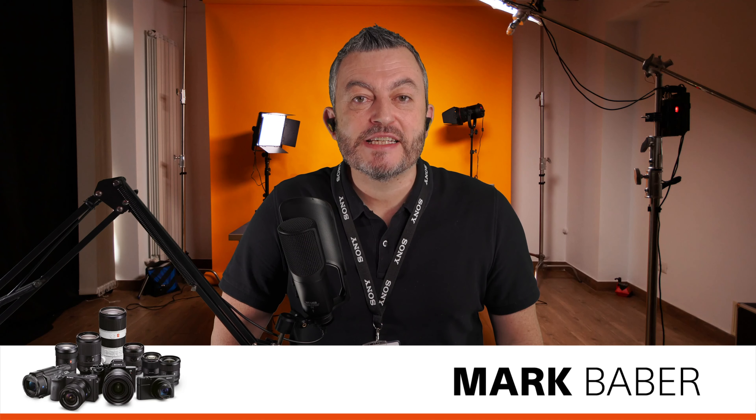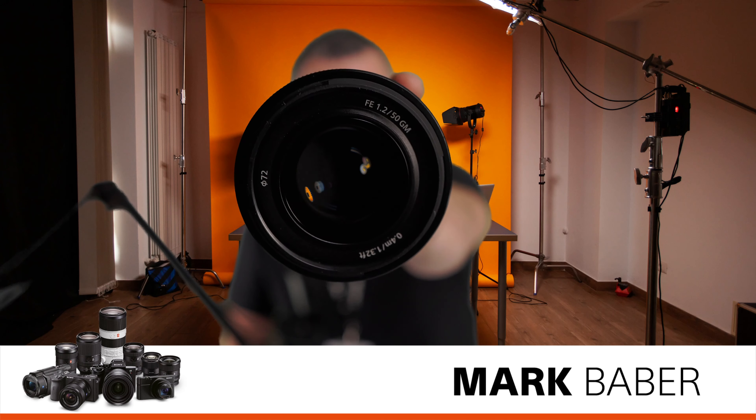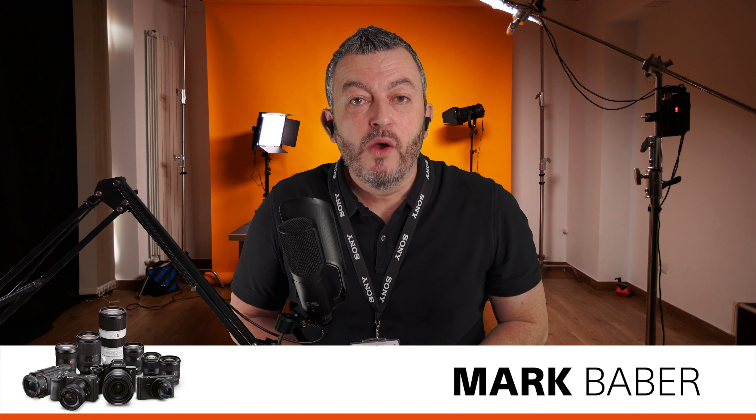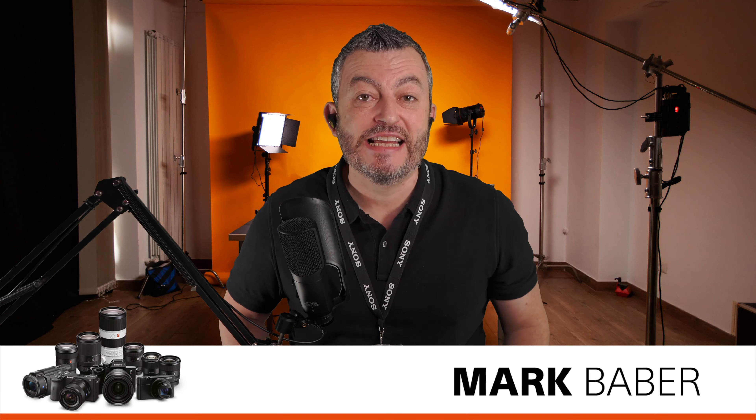Hi, I'm Mark Baber, the technical marketing manager here in the UK and Ireland for Sony's photo channel. I've managed to get my hands on an early sample of the 50mm f1.2 G Master lens from Sony. In this video we're going to be looking at the lens in a little bit more detail, doing some side-by-side comparisons with other lenses, and showing you some demos of how sharp and how fast this lens is.